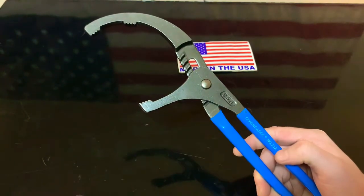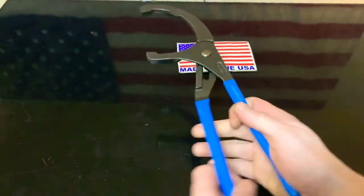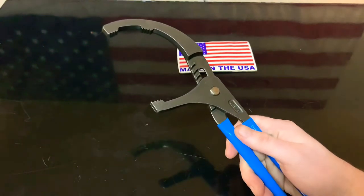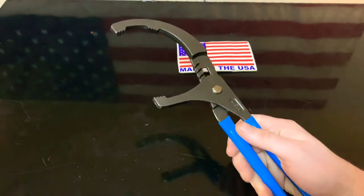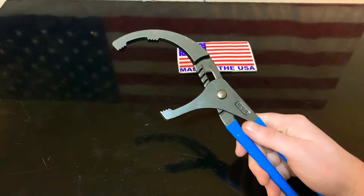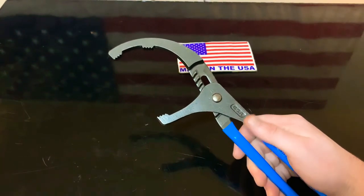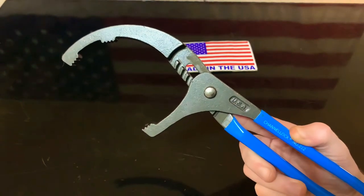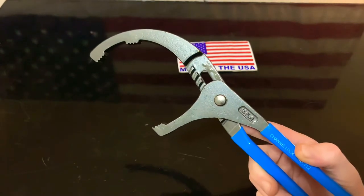So this is the 212 by Channel Lock. I highly suggest this for four-cylinder and six-cylinder cars. This is one hell of a tool — and it's 18 bucks right now on Amazon. That's incredible, and you get it the next day. I don't know how Amazon does it, but 18 bucks is truly incredible.